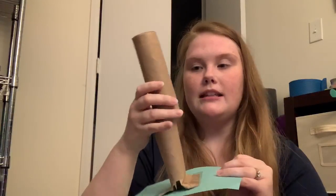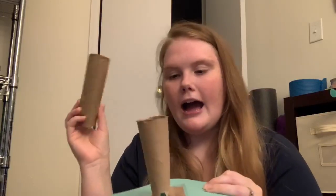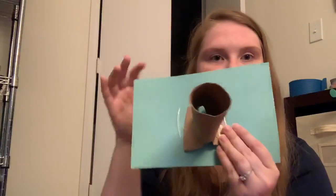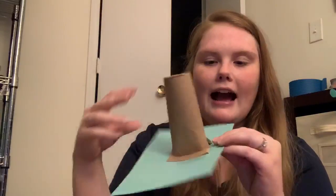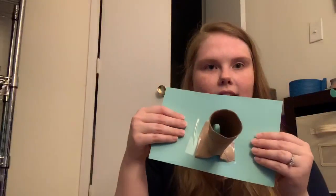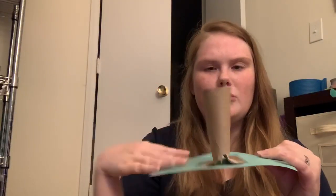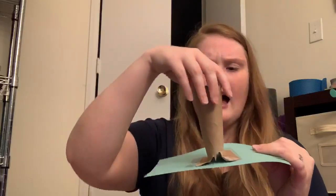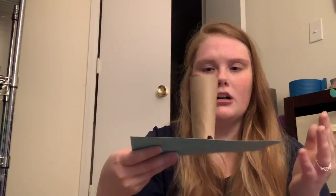You can opt to keep it longer. I just taped it onto the paper and decided to cut it in half so it would stay, because when it was really, really tall, it kept flopping over. So this was just a better solution.